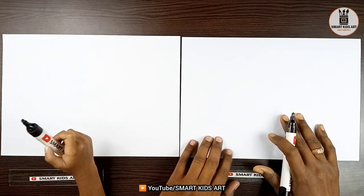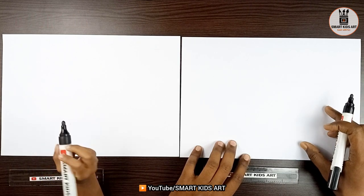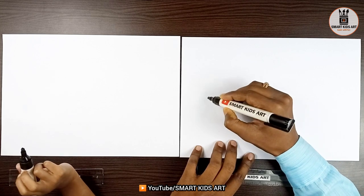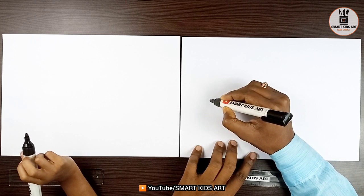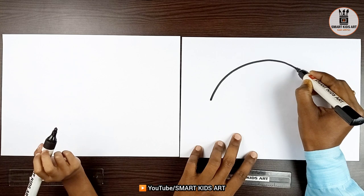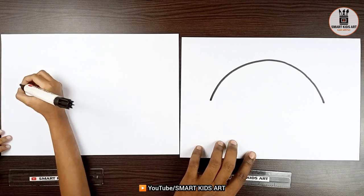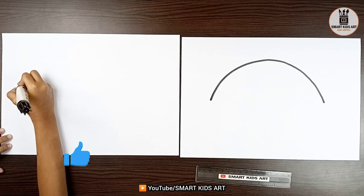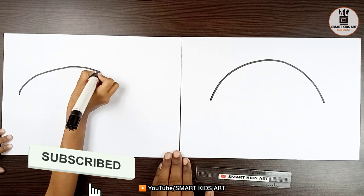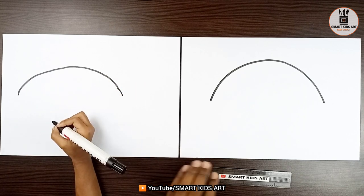On this page we are going to make the drawing. We are going to draw it bigger, alright? Not a small one. So, first of all, just draw a half circle like this. Come on, make it. From here? Yes.